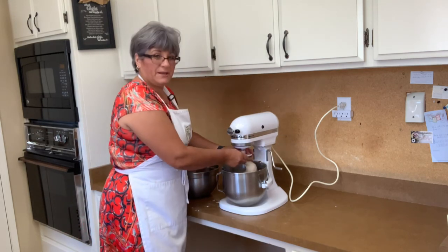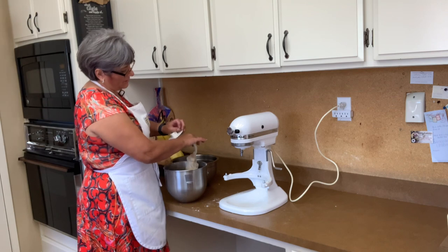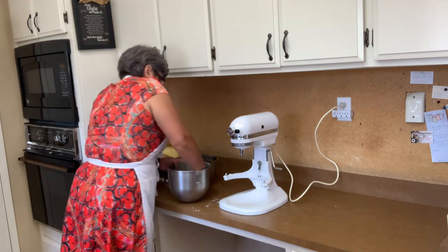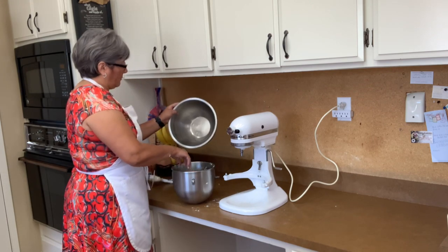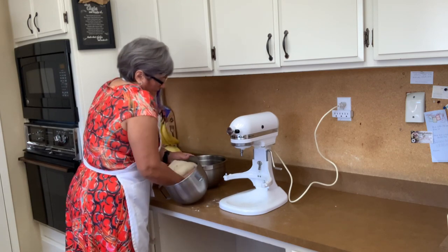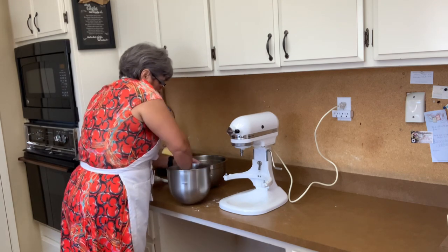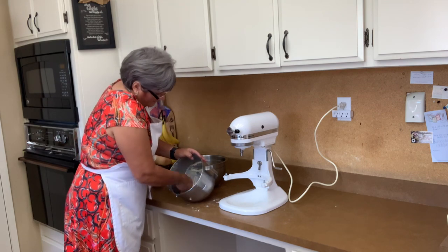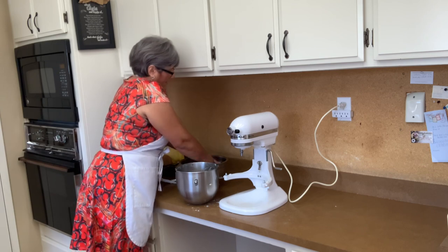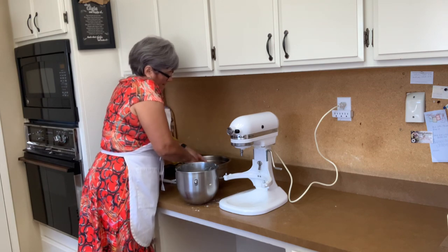My dough is done — it mixed for about five minutes. For pretzels, you want to stretch a little bit of that gluten so it becomes chewy. That's what makes the pretzel — stretching that gluten. I put some olive oil in this bowl and I'm going to transfer all the dough in. See, it's nice and clean, not sticky. It's going to rise for a couple of hours until it doubles in size. I'll cover it with a towel and we're going to make some nice pretzels.